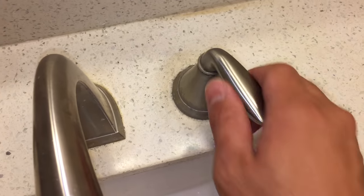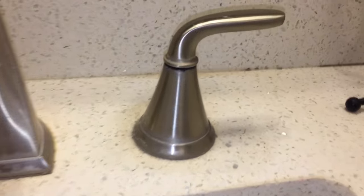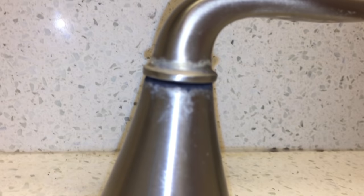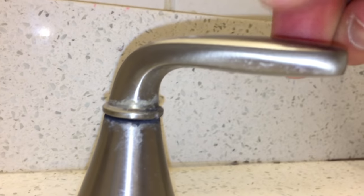The problem is a degrading rubber gasket between the hub and the handle. An early sign of failure is a black powder from the degrading gasket coming out of the neck. You might also see it accumulate on your sink top.